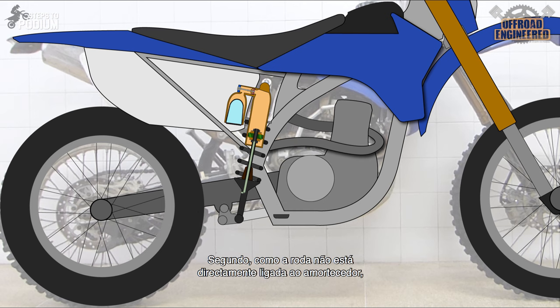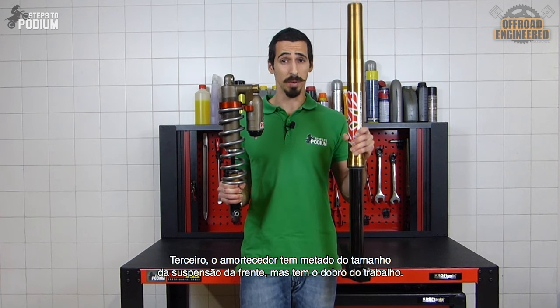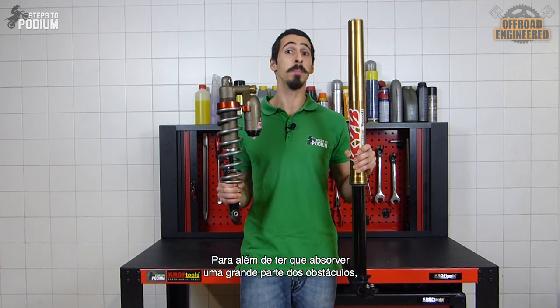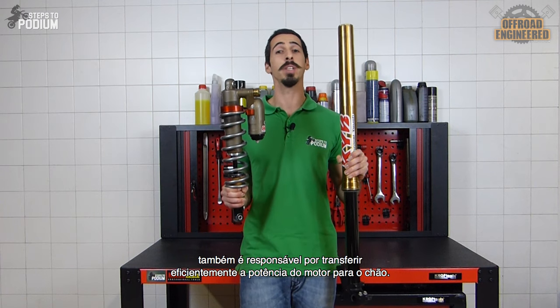Second, since the shock is not directly connected to the wheel, the forces applied to the shock are greatly dependent on the bike's setup, as opposed to the front forks which are directly connected to the wheel. And third, the rear shock has half the size of a front fork and has twice the job. Besides having to absorb a major part of the obstacles, the rear shock is also responsible for transferring efficiently the power of the engine to the ground.